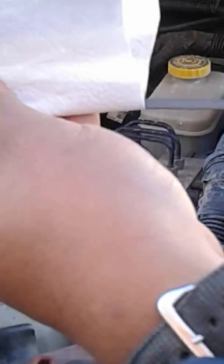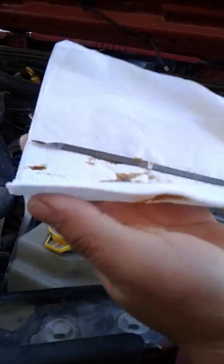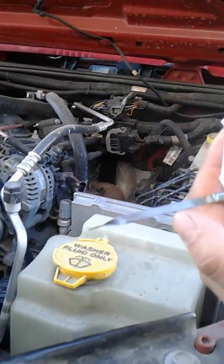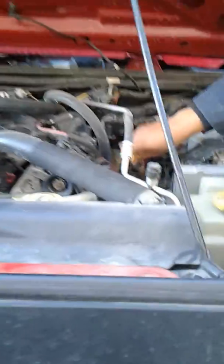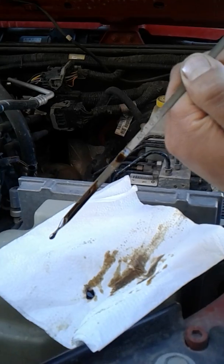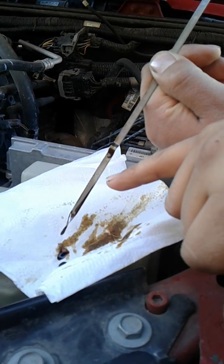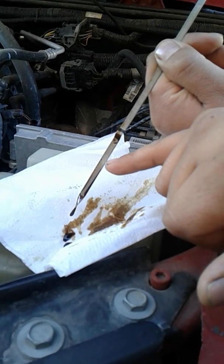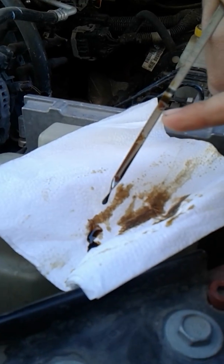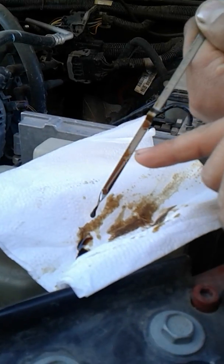All vehicles burn oil, some faster than others. A good sign that you need an oil change is that the level is gonna be a little low. The oil level normally has to be in between the cross-hatches — that's the safe zone. It's usually up here, but since we haven't changed it, it burned up and it's down here now.